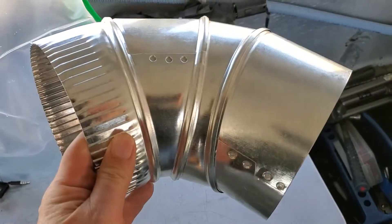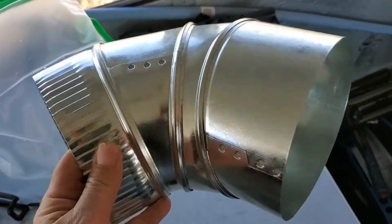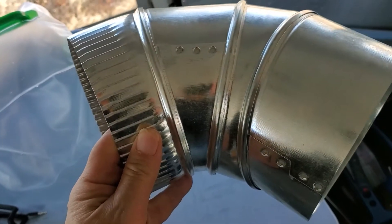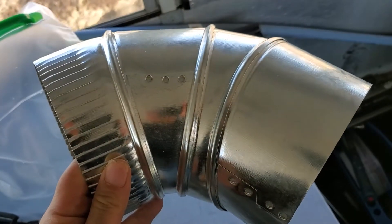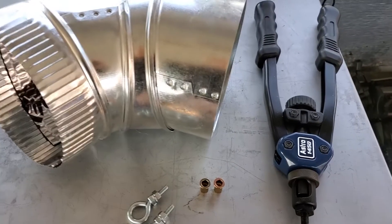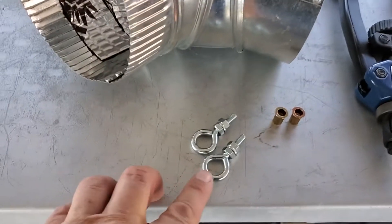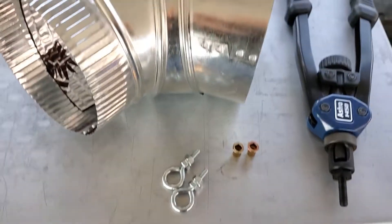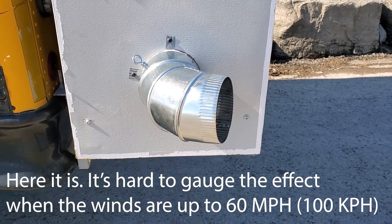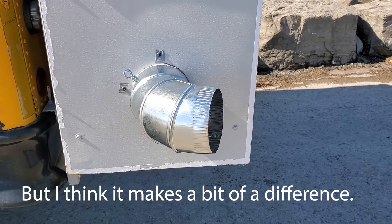I'm finishing the generator installation, and I read somewhere that obliging the exhaust to go around a corner can significantly reduce the sound of a generator. This will serve another function in that I can attach a metallic dryer hose to it to conduct the exhaust further away from the bus. The installation has to be sturdy but removable, so I'm installing a couple of threaded rivnuts using the rivnut tool, and then using eye hooks to hold the piece in place. It's hard to gauge the effect with winds up to 60 miles an hour today, but I think it makes a bit of a difference.